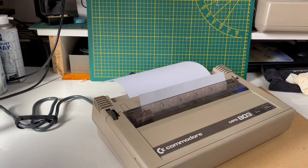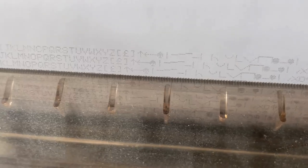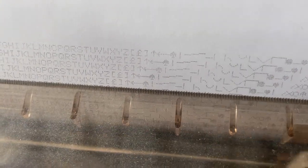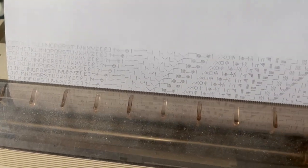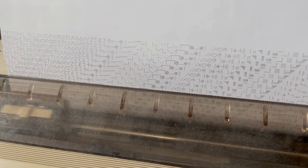I remember the nights and days that I was working on a new game, writing an essay for school, and then printing it on the Commodore 803 printer. This was actually the first printer I owned; later I was able to buy a Star NL10 printer.